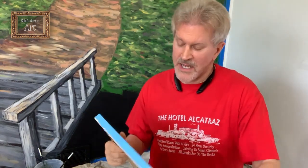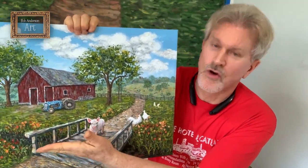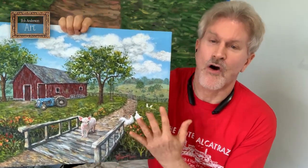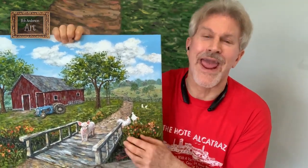Hi everybody, it's me Bob Anderson of Bob Anderson Art, and I'm back today to continue working on this farm scene mural. What I want to do now — I'm down here on the ground — is start working on this area where the little creek runs underneath the bridge. There's dark water down here, and I have all the green reeds and plants coming out of the water and flowers on the bank, so I'm gonna start working on that right now.